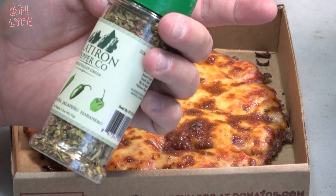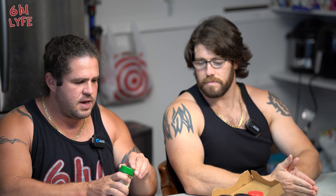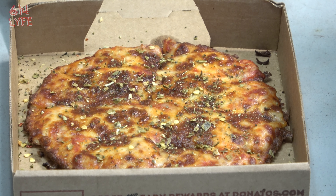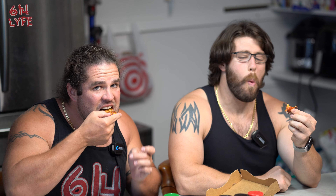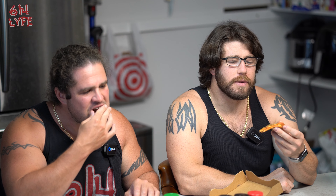The first one we're doing is the green pepper blend. It's got Big Jim, Sandy, jalapeño, and habanero in it, so it's going to be a little spicy — between 30,000 to 50,000 on the Scoville unit. We're going to go ahead and dump it all over that pizza. You can see the coating on there.